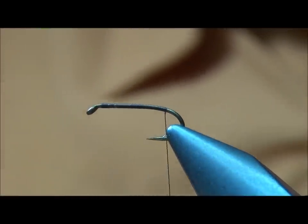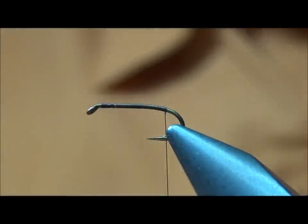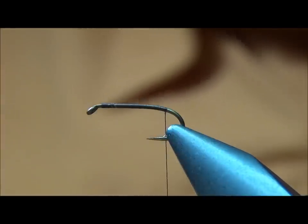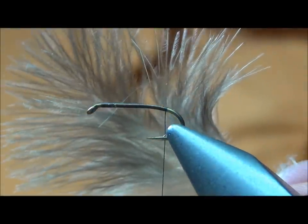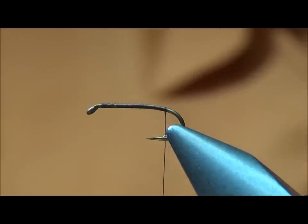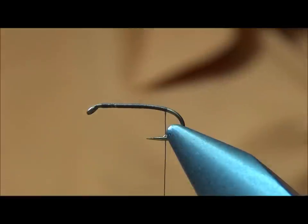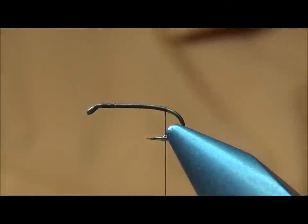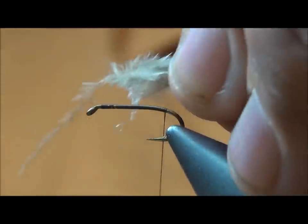The tail on this typically uses any pheasant body feather — the gray fluffy fibers at the bottom. Lately I've been using a chickaboo cape from Whiting Farms. It's got a real webby, real fluffy feather; they really undulate in the water. I'm going to tie this in about a shank length long — if it's a little longer, that's fine.